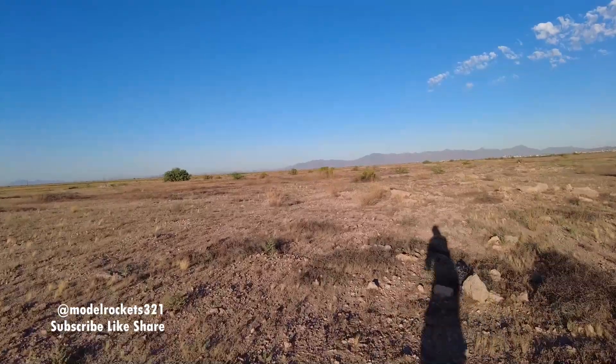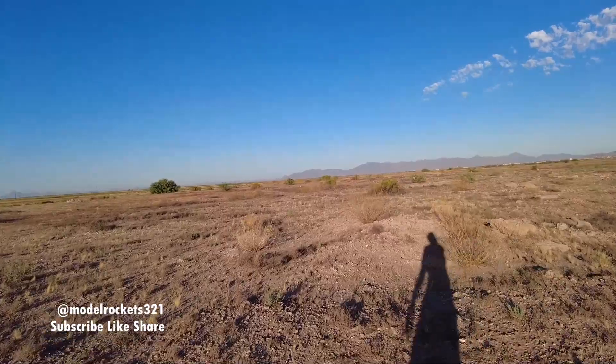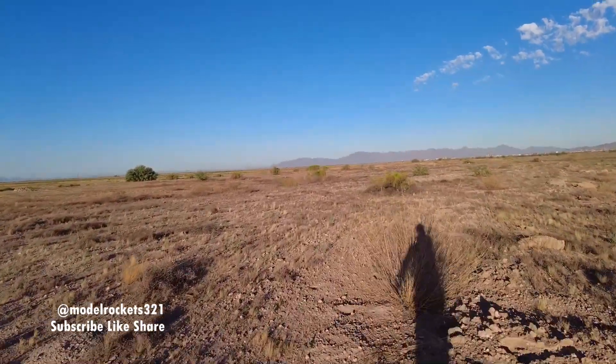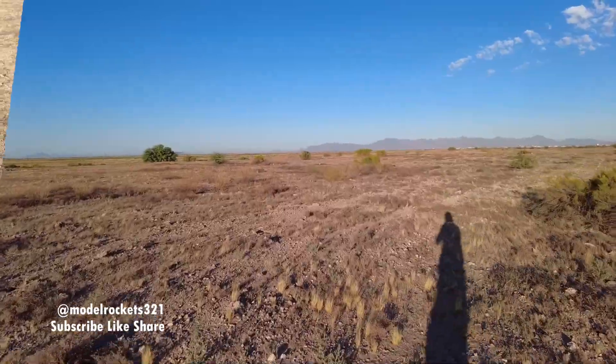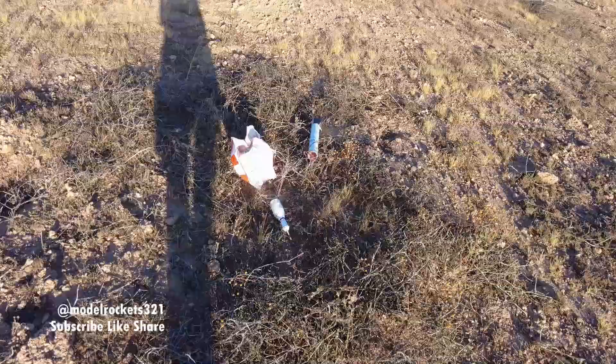Nice flight of the Jupiter-C. Initially I thought the igniter had a little delay on the takeoff — that was an older igniter, one of the old ones had a little delay on there but it went and popped. And then I think my gimbal got stuck, so we'll improve on the next one. Model Rocks 321 — coming up on the Jupiter-C. Nice flight.